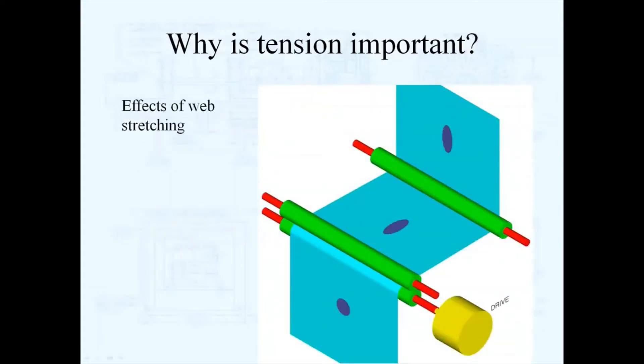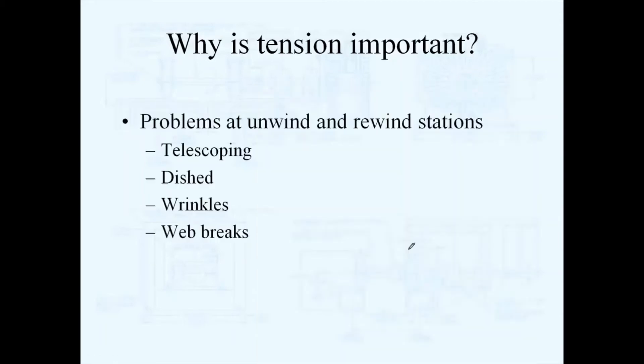Here's a very simple effect of web stretching. If you're doing some kind of printing on your web and you go through a set of drive rolls and add tension in that area of the web, you could literally distort the printing or whatever process you're doing to your web if you don't properly control tension. Also, if you don't have proper tension, you can get telescoping, dished rolls, wrinkling, and web breaks — a lot of web defects when tension is not properly controlled.